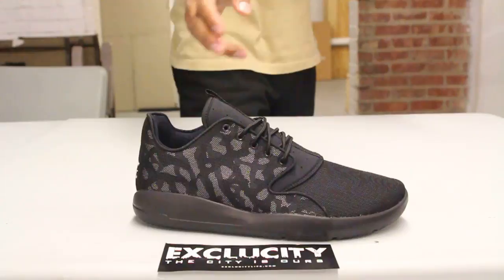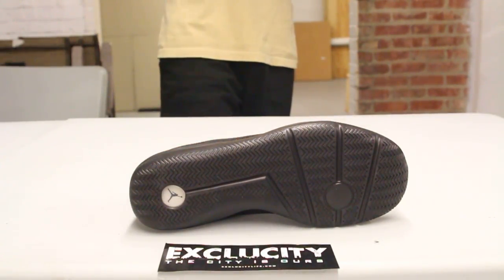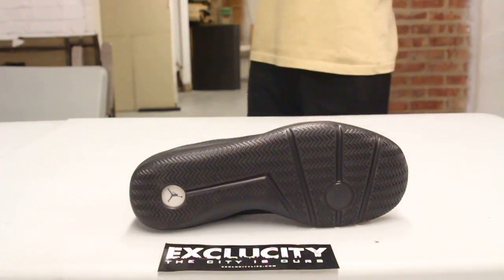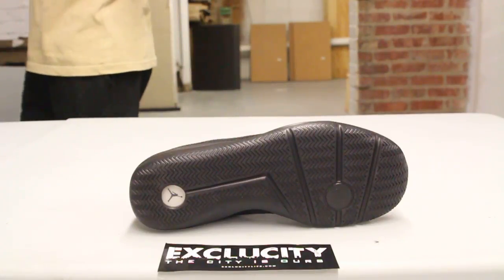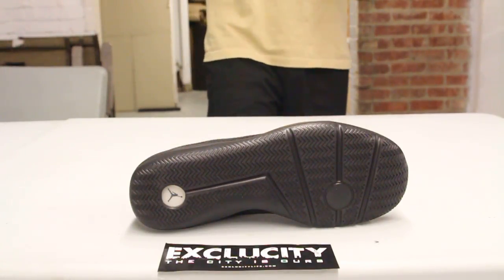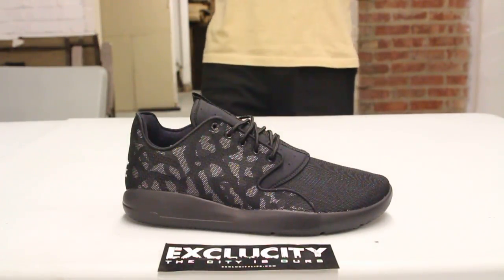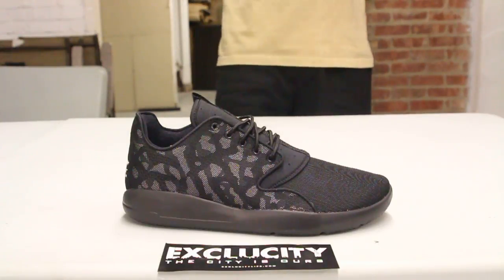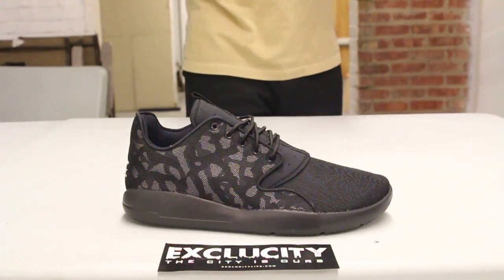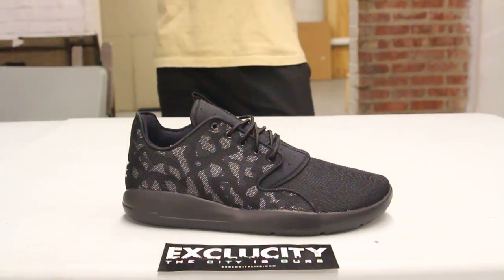Let's start by reviewing the outsole. What I love about this shoe is that although it's very minimalistic, you still have a Zoom Air cushioning on the heel of the shoe, so it'll definitely be a lot more comfortable than some other minimalistic sneakers out there. The midsole is a very simple Eclipse midsole in all black. The upper part of the shoe has a mesh on the toe box as well as on the side panel, but on the side you got a little bit of 3M hits on that camo print.